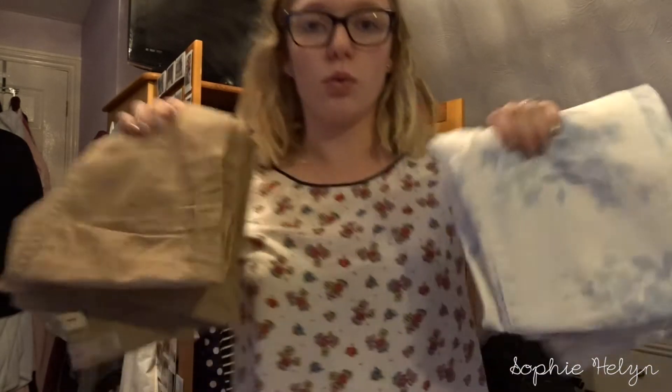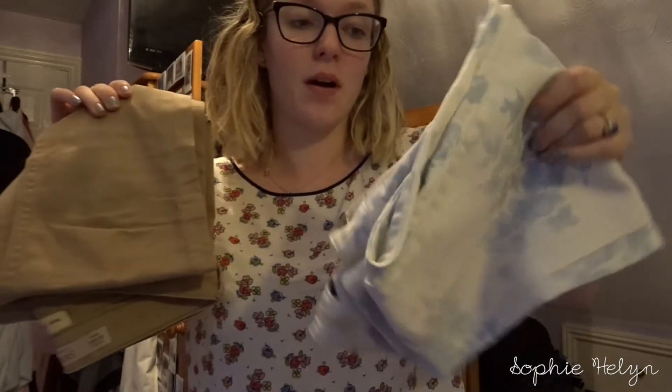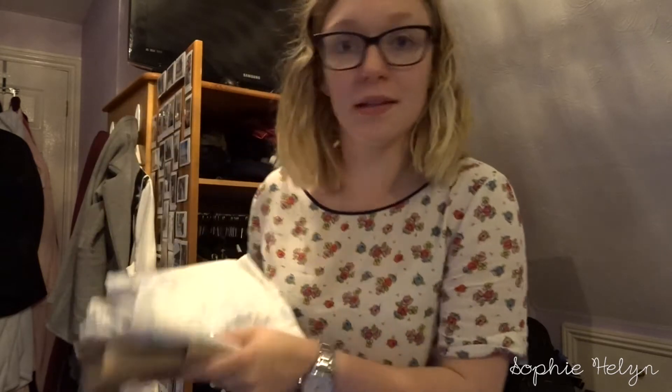Even though I haven't worn these two pairs of trousers in a very long time, I'm going to keep them because I can see myself wearing them — white jeans and tan trousers can look great when styled well. I think I just default to blue jeans, and that makes for an easy day. Today I'm wearing black trousers which are usually my work trousers, but I'm going to try and incorporate these into my wardrobe more.